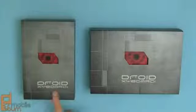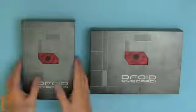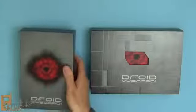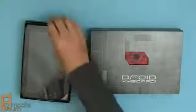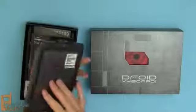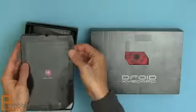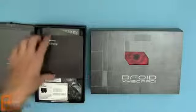Here's the Motorola Droid Xyboard 8.2 and the Xyboard 10.1. We're going to take them out of the boxes. There's the tablet itself — the power button is kind of oddly placed in the back — so I'm going to turn it on and take a look at the contents in the box.